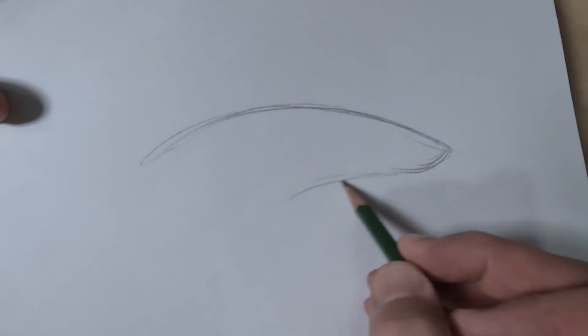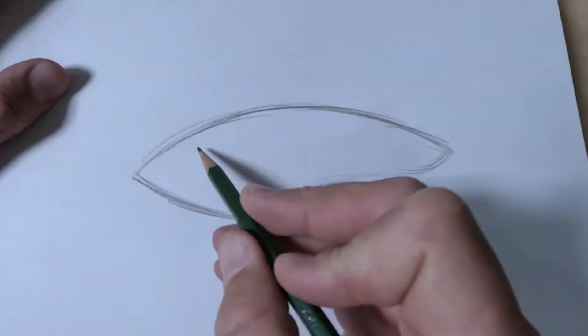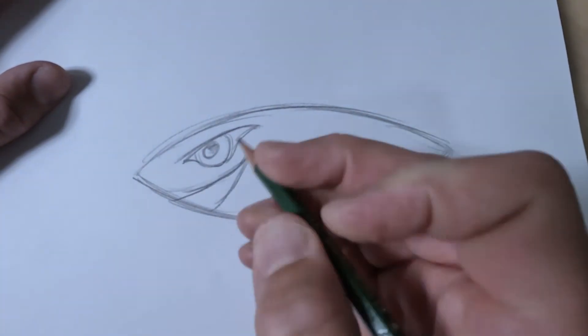I like to start most of my projects with a pencil and a piece of paper. This is where I become completely free and just let my imagination run wild.